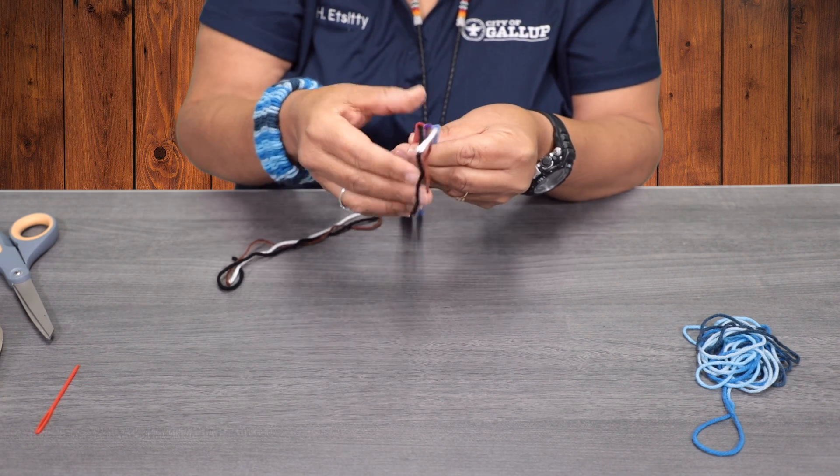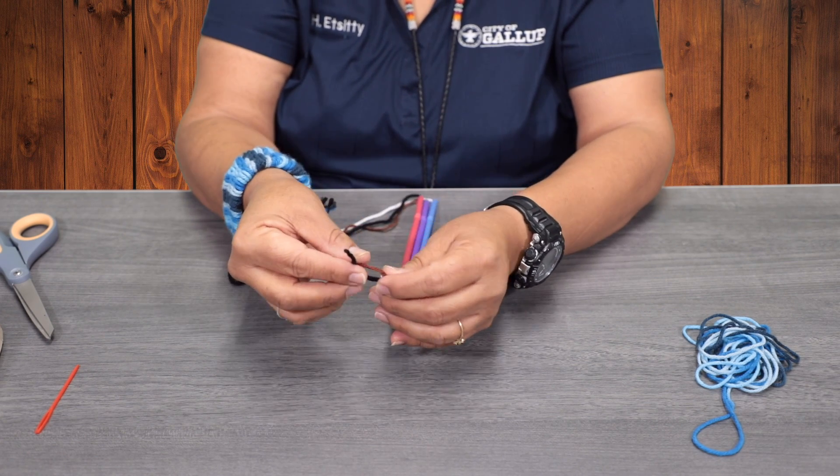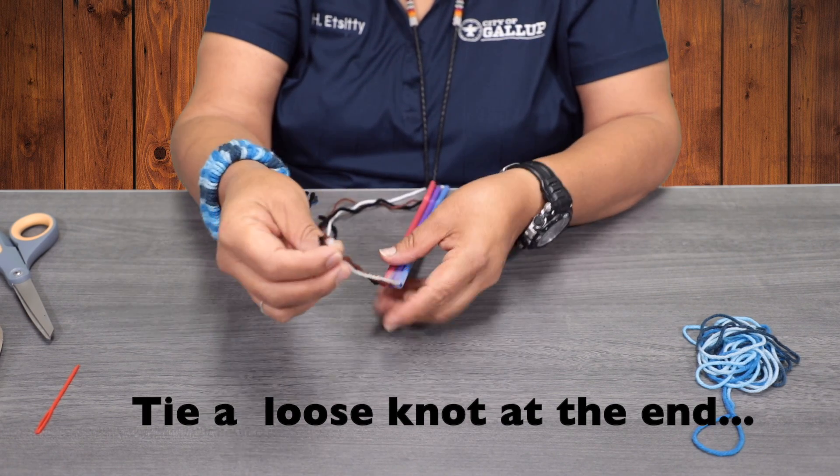Once we got those all taped in, the strings at the end — we're going to go ahead and tie a knot so they don't slip out of the straw.